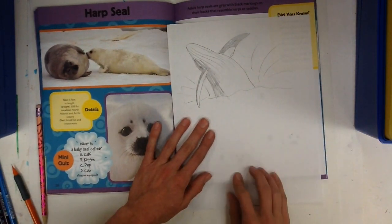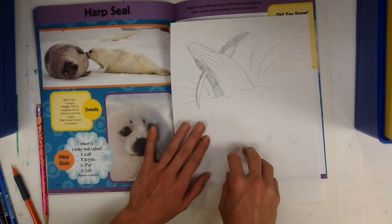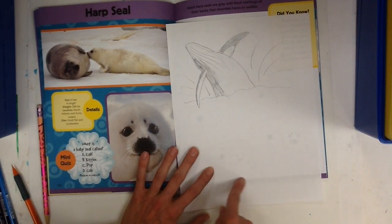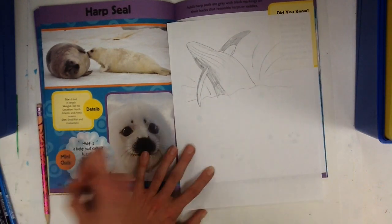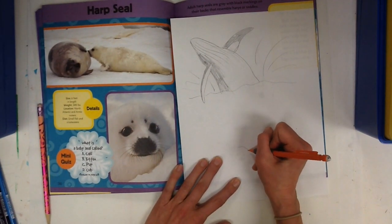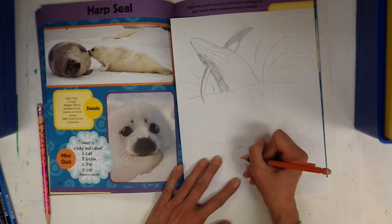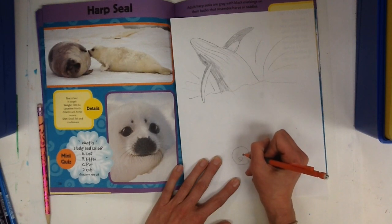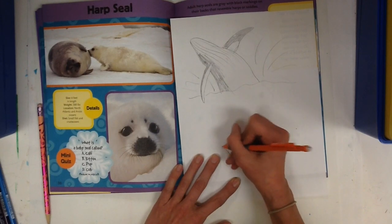Another thing people like to do is lay their piece of paper on top of the book and trace the picture. This doesn't help you learn the steps, but it helps you get a bunch of different pictures on your paper quickly so you have a chance to color them in and make a more finished picture. If you're drawing step by step, you might only end up with a lot of practice drawings. It's up to you which way you want to use the books — you can trace, draw step by step, draw from your imagination, or pull a prompt stick.